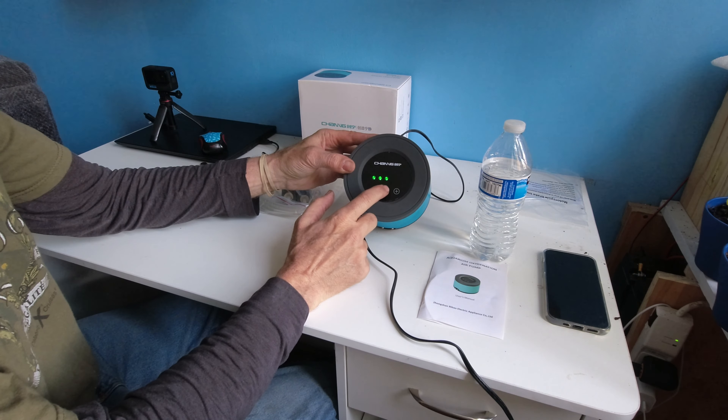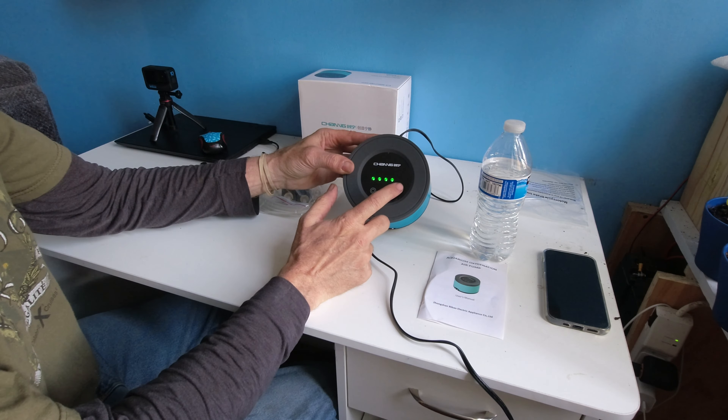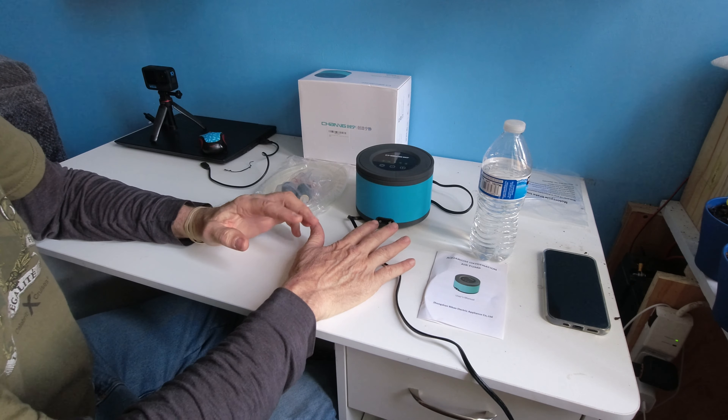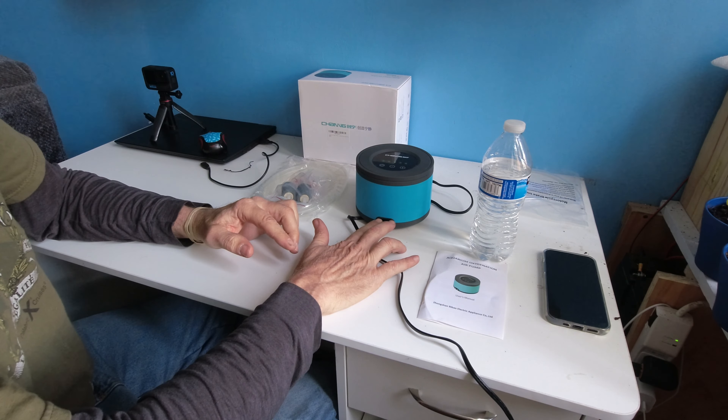Counting down: one, two, three, four. And it doesn't circulate back to one if you continue forward. It's blowing out a nice comfortable amount of air, and it's very quiet indeed.